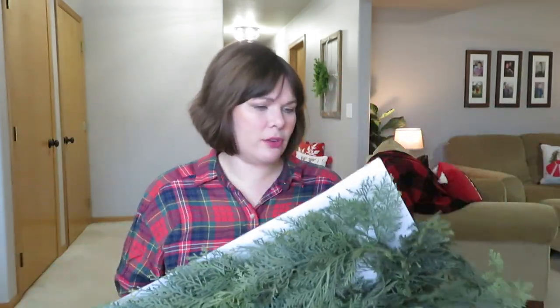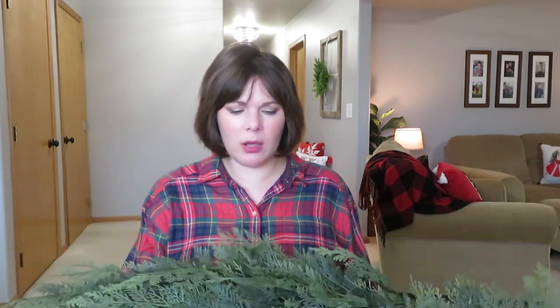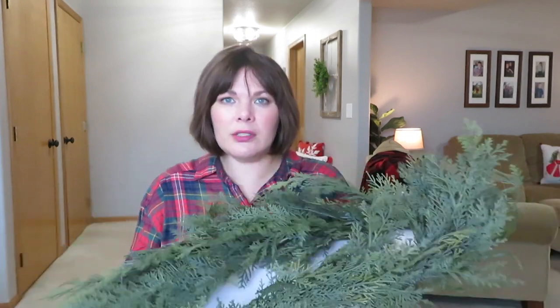Here's the garland — mine is just the five or six foot one. I think they have a really big one, or Studio McGee has a big one. I'm not sure exactly how much this was and I'm pretty sure it's Hearth and Hand — it came in a white box with really no label on it. This is for the mantle, and I bought the other cedar stuff for another little arrangement down here.